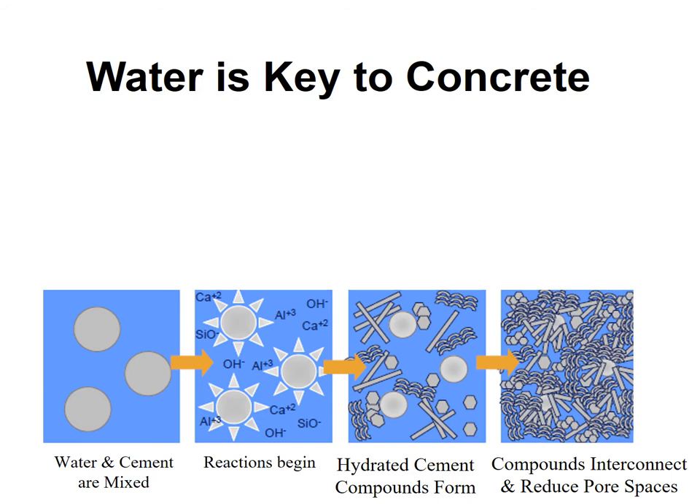When water and cement are initially mixed, those little circles represent cement grains. The water mixes with them and a small reaction occurs on the surface of those cement particles. Over time you start seeing hydration products forming, and they keep forming until initial set occurs, then it speeds up and causes final set.